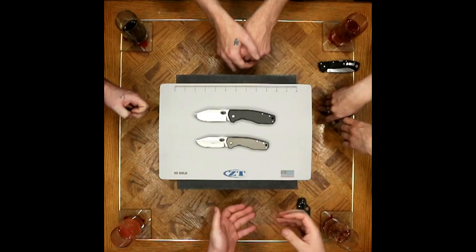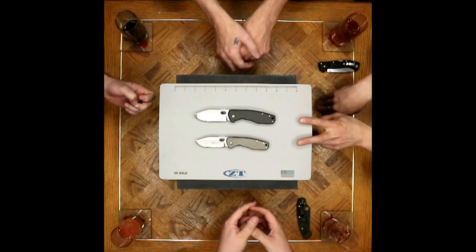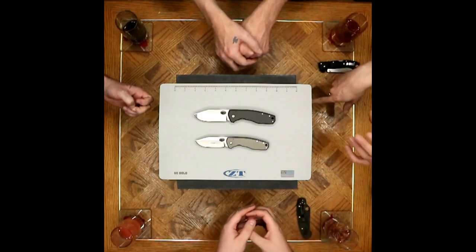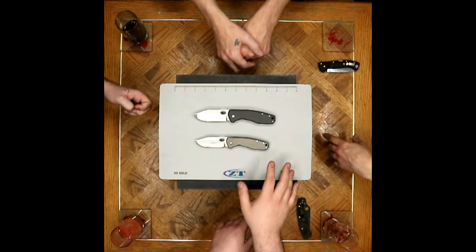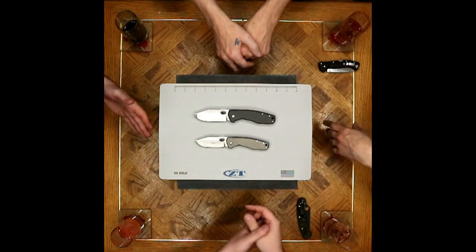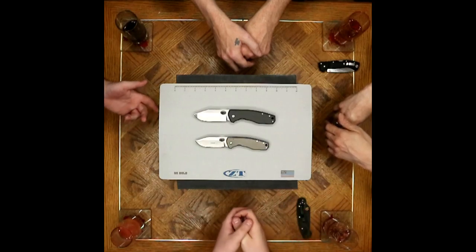The thumb hole was an awesome idea in theory, but I have some issues with the execution because of the detents and not machining the lock bar to open it up. It's not the design, but the execution of it. Both of these are running on Teflon — and Teflon can be a very smooth dry system, but out of the box it's noticeable to all of us at the table.